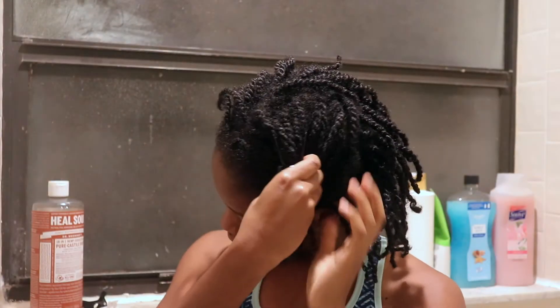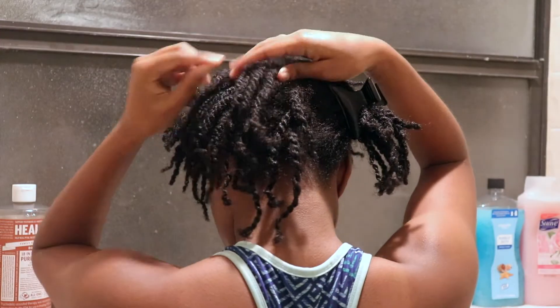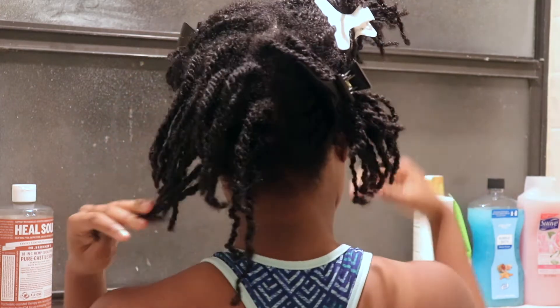I'm separating my hair into sections so I get the most thorough cleanse to my scalp. Since recording this video I have started using Dr. Bronner's Peppermint Soap on my hair, but since I like to wash my hair on a weekly basis now, I plan on alternating between Dr. Bronner's and this Manuka Honey shampoo just so my hair doesn't dry out. But on the contrary, I think that helps the hair lock faster. What are your thoughts on how frequently you should wash and what soaps you should use? Leave a comment down below.